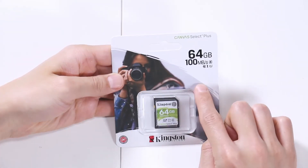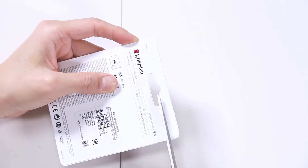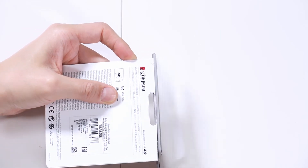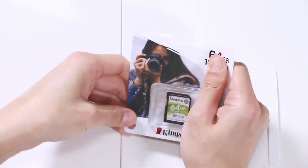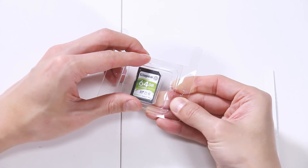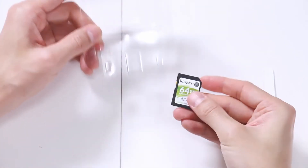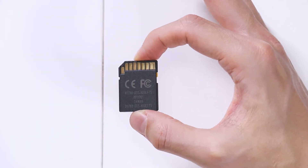Let's open the Canvas Select Plus, also in a paper container. You won't get hurt since it's partially made of paper — it's eco-friendly, not all plastic. Just slip a finger through and pull out the plastic tray, then open from the bottom. Here is the front of the card and the back of the card.